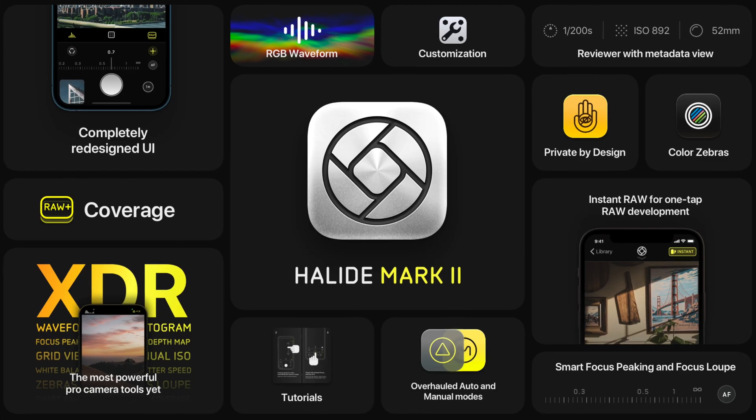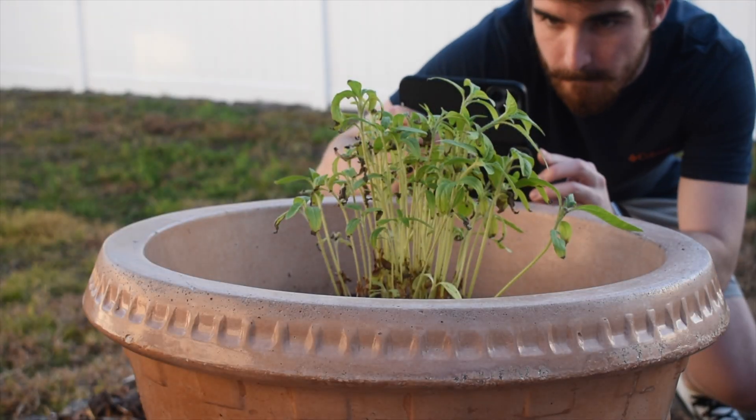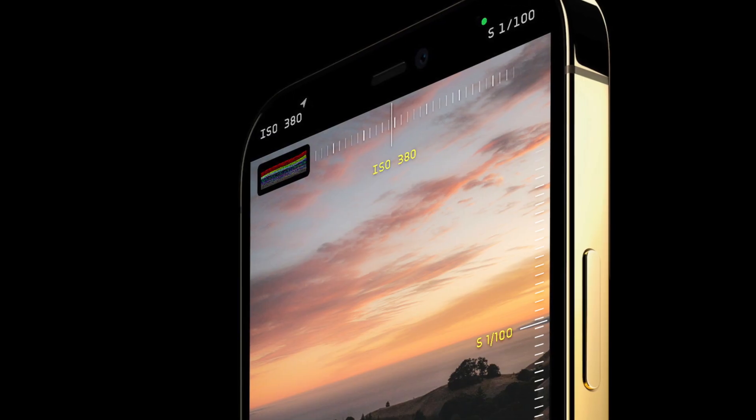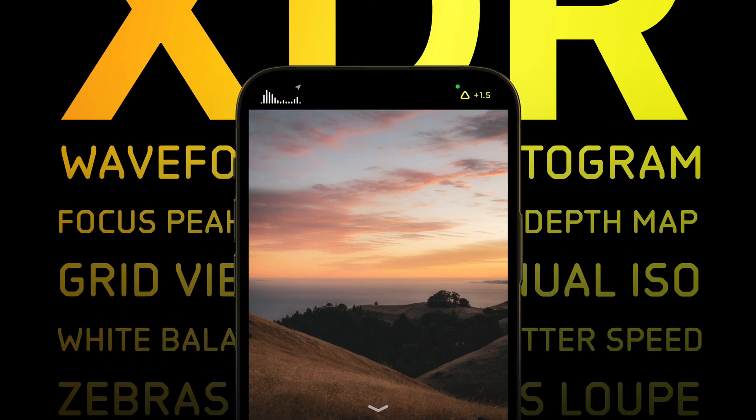This app is called Halide Mark 2, and as of right now it's only available on iPhones 8 and newer. The Halide Mark 2 app is geared towards people who want to take more control of their smartphone camera. This can be seen in features like manual focus, as well as having a histogram present in the camera viewfinder.